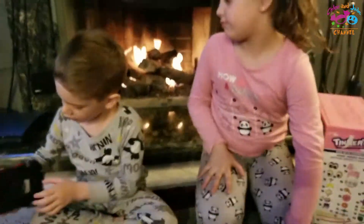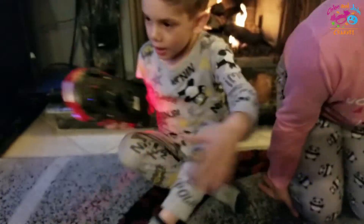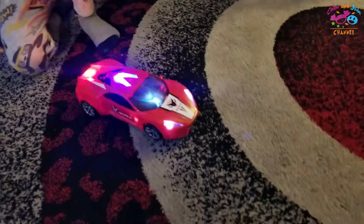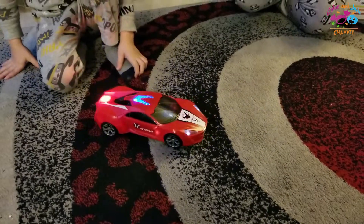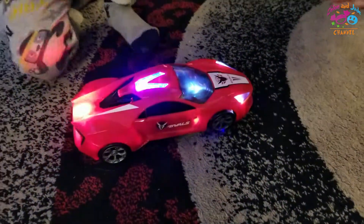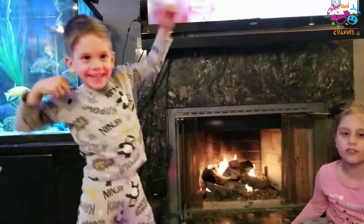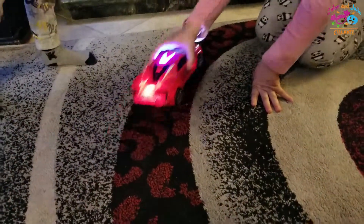Now let's turn it on. So look, we should put it in because then it could turn. Look, there's more now.